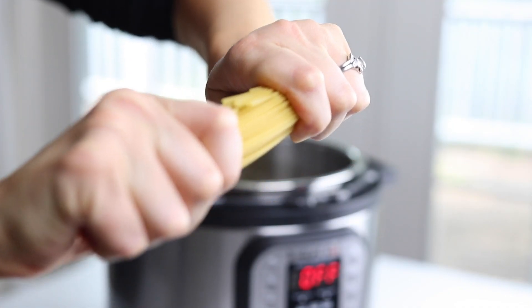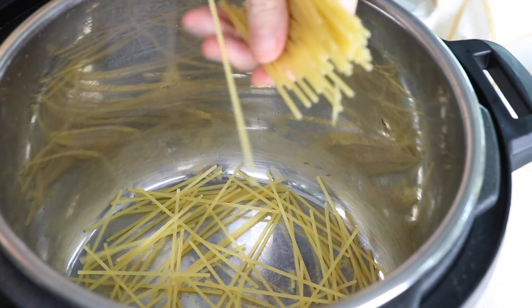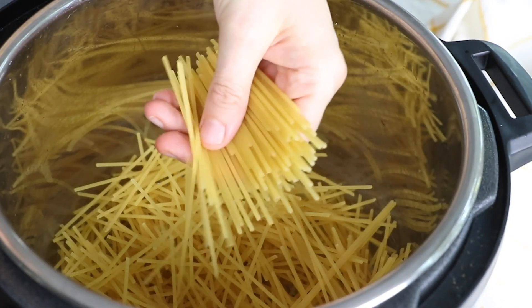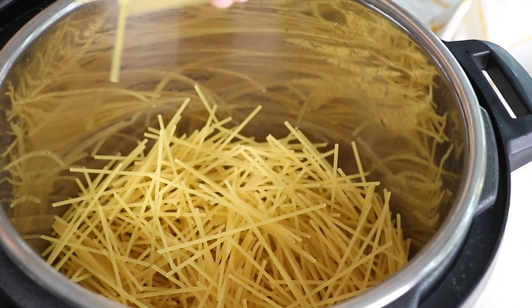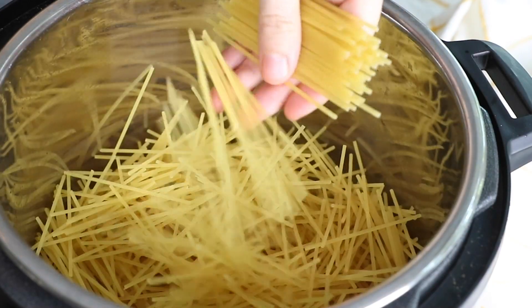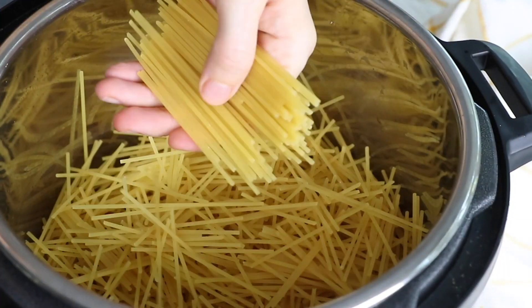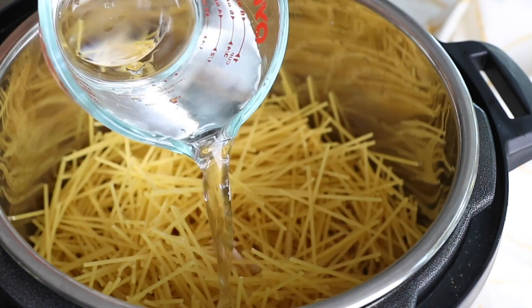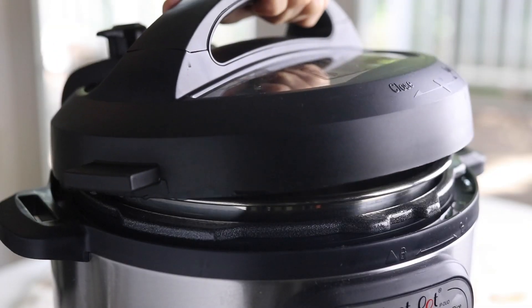To cook a long noodle like spaghetti or linguine, you'll need to break the noodles into smaller pieces so that they'll fit into your Instant Pot. I recommend breaking them in half or even into thirds, and then adding them to the pot in a crisscross motion to help prevent clumping. You won't be able to stir the pasta as it cooks like you would on the stovetop, so it's important to prevent clumping as much as possible. Then you'll pour the water over the noodles without stirring them, add some salt, and secure the lid.